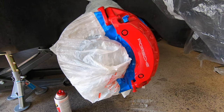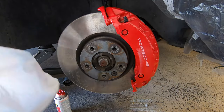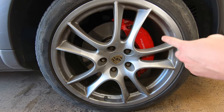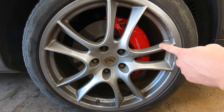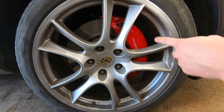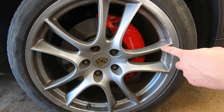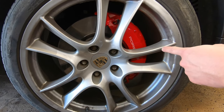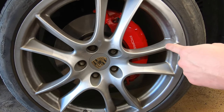After applying three coats of clear, the brake caliper looks amazing — it looks brand new. Let's remove the masking and give the brake caliper a solid 24 hours to dry before driving the car. The finish looks great and you can't even tell the difference between the previously faded red paint and the areas that were in better condition. I'm not going to call this a success right away though — I'll put about a month of driving on the car to see how this clear coat holds up after some mileage and car washes.